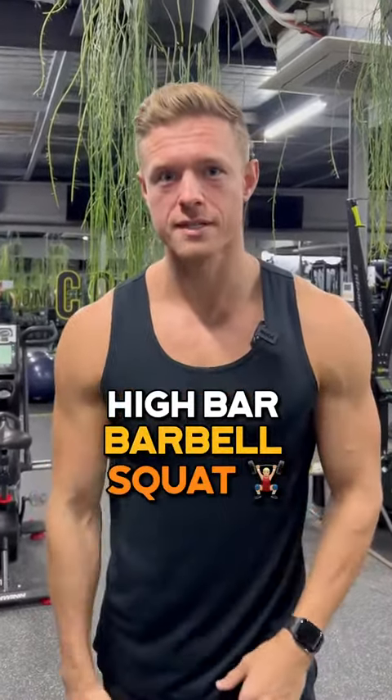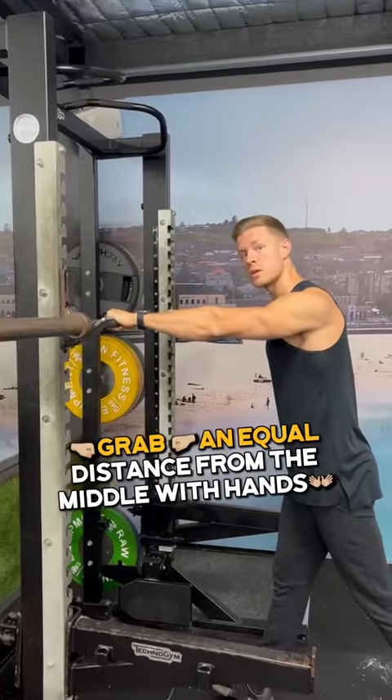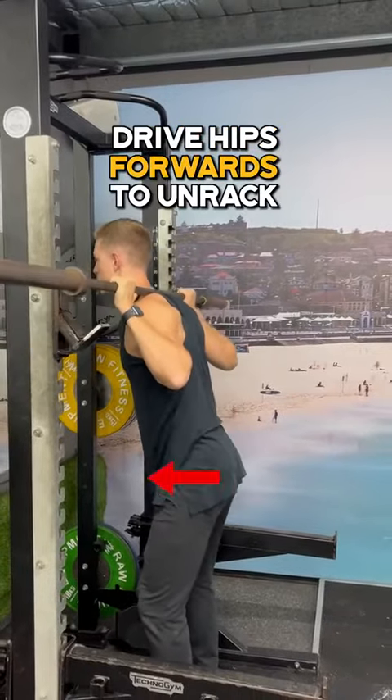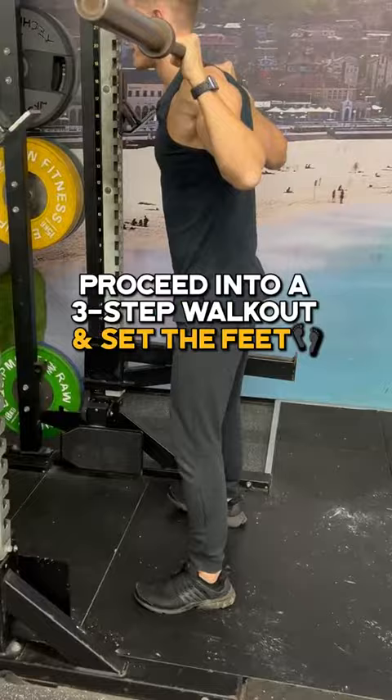Here is your barbell squat checklist. When you're setting up, you want to make sure that the barbell is below shoulder height. Grabbing an equal distance from the middle with the hands, you're going to step under the barbell, resting it on the meat of the upper traps. Drive the hips forwards to unrack, then proceeding into a three-step walkout and getting the feet set.